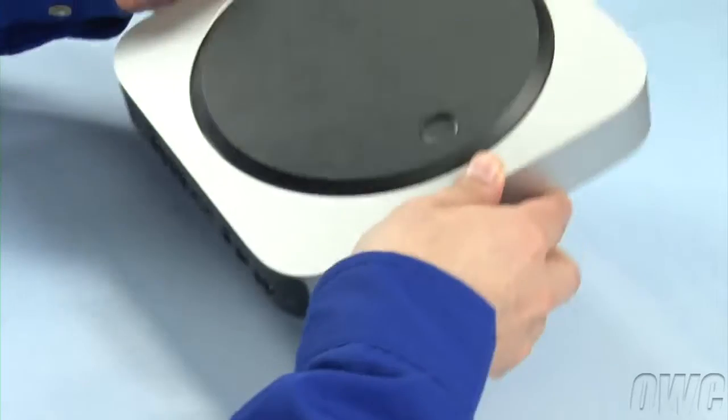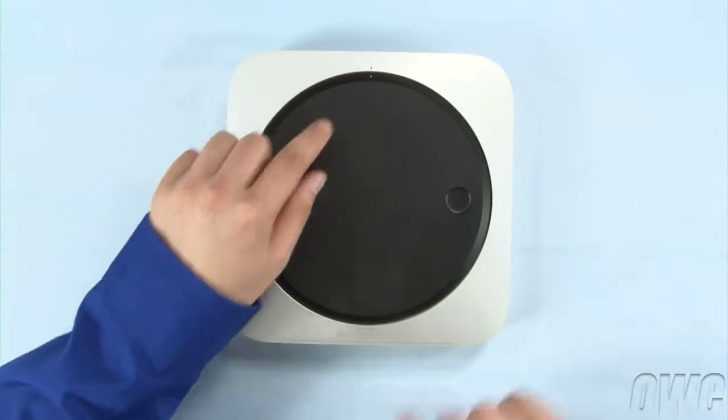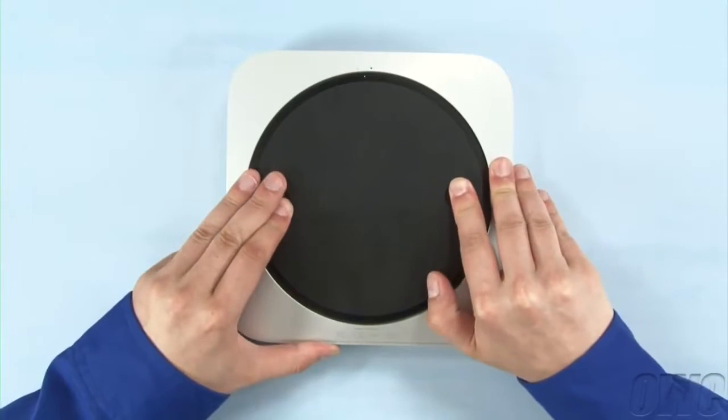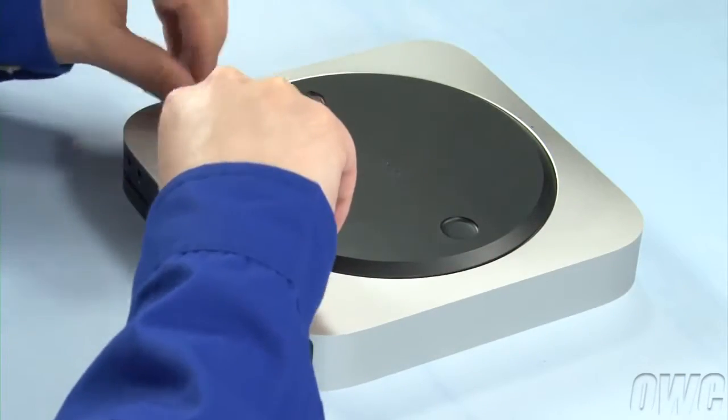The first step is to flip the Mac Mini over. Rotate the bottom cover counter-clockwise until the white dot on the cover is aligned with the white dot on the case. You can then gently lift the cover off.